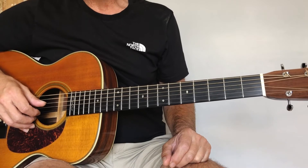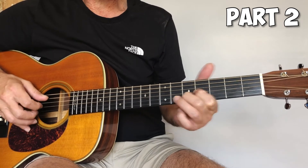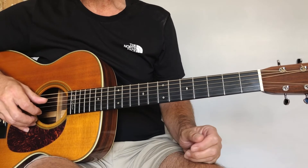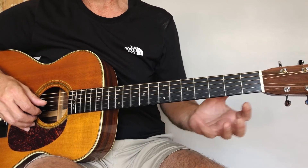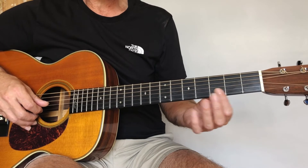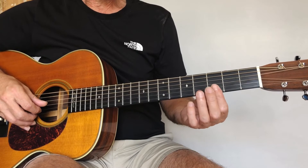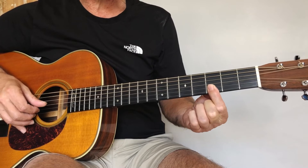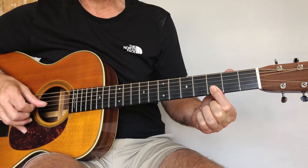Moving on to part two, we have this section. Now this is probably the most difficult section, because if you're just starting out, sliding like that can be a little bit sticky and a bit stiff. My advice is to try and be really light when you're sliding back and forth — that should help you. So first part, we're going to bar the bottom two strings at the third fret, play it and slide up to the fifth fret, and then back down to the third fret.